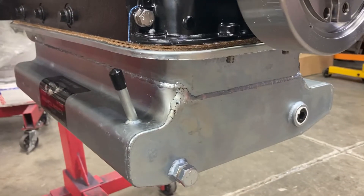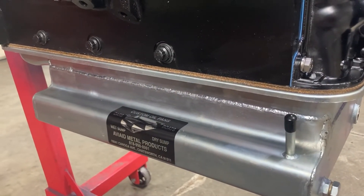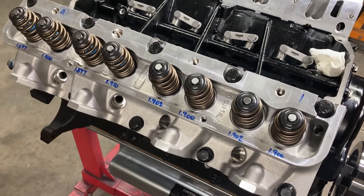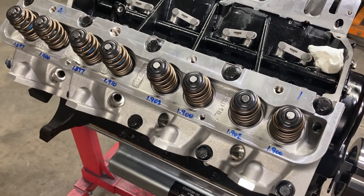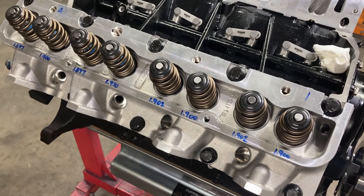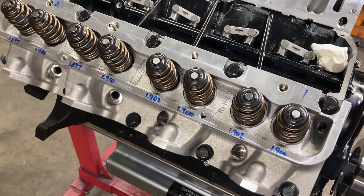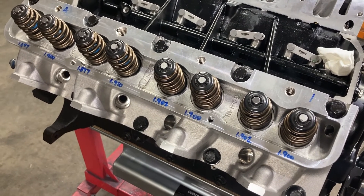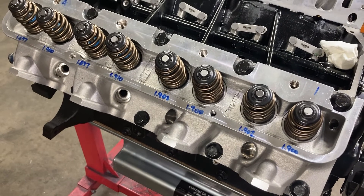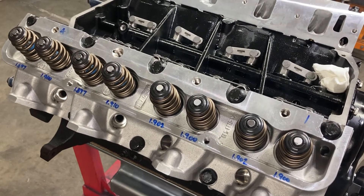We've got our Trick Flow heads bolted on. You need to torque these in sequence, starting in the middle and working outward — I usually do it in three steps: 35, 70, and 100 foot-pounds. Then I wait about a day and go through and re-torque one at a time, backing each fastener off and pulling to 100 foot-pounds in one swing, because the gaskets compress and fasteners stretch a little over time.